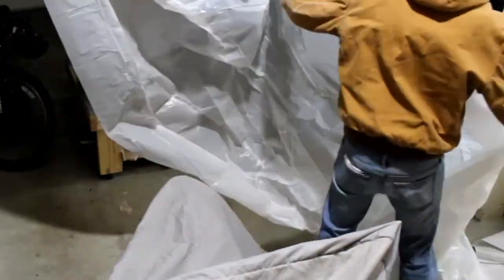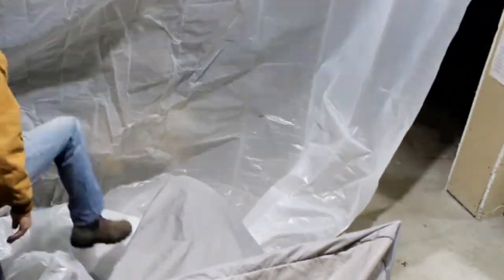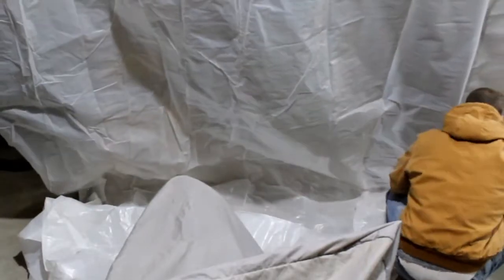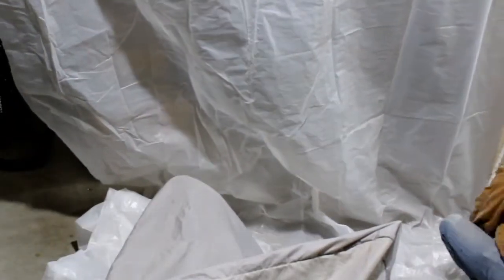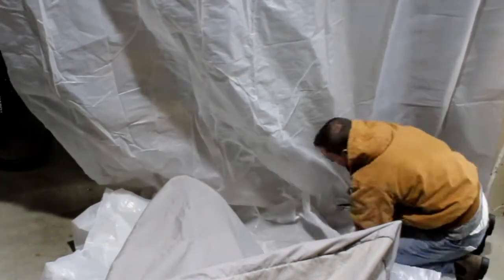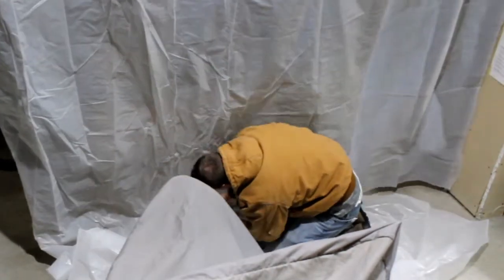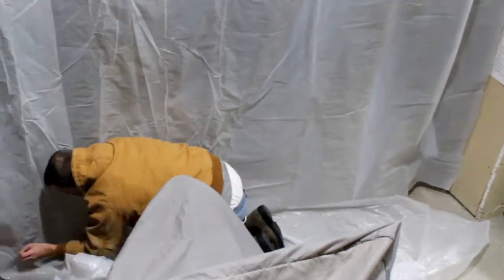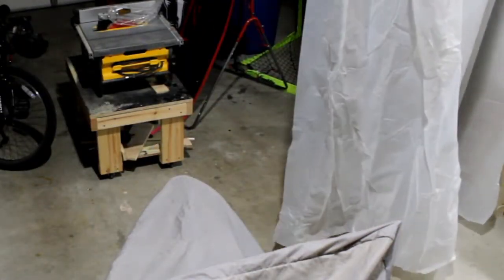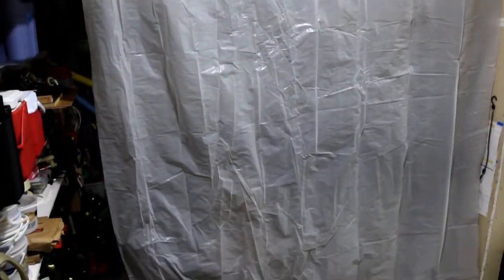I need to trim some excess from the plastic sheeting near the ground — we just need to get it stretched out. I want mine to be a few inches off the ground so no one can step on it and it slides just above the floor. Scissors are fine to cut the plastic. Now I can keep my workspace a bit warmer and reduce the dust that gets in the rest of the garage.